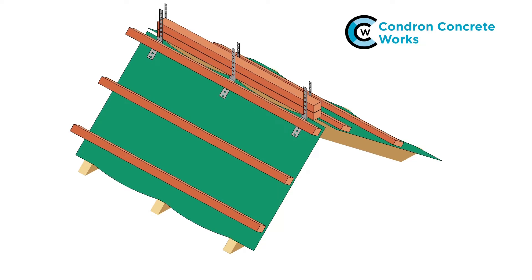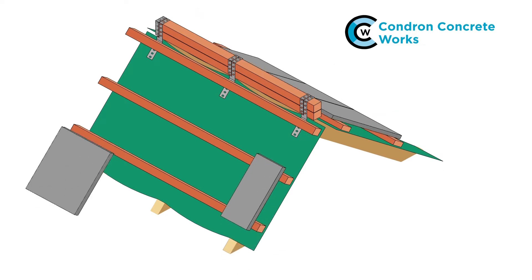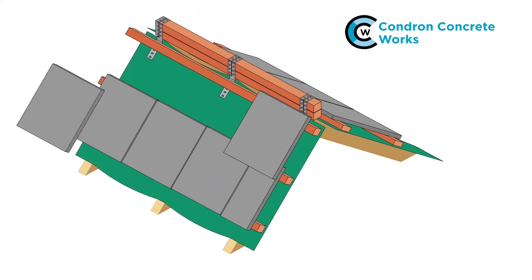Wrap the batten brackets over the ridge battens and nail into place. Lay the tiles, nailing or clipping in accordance with the fixing specification.